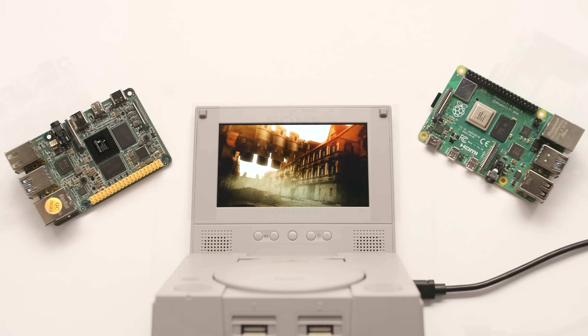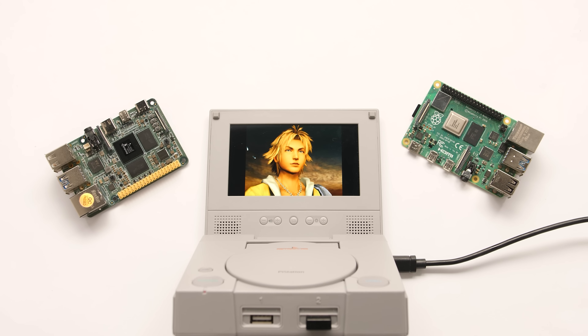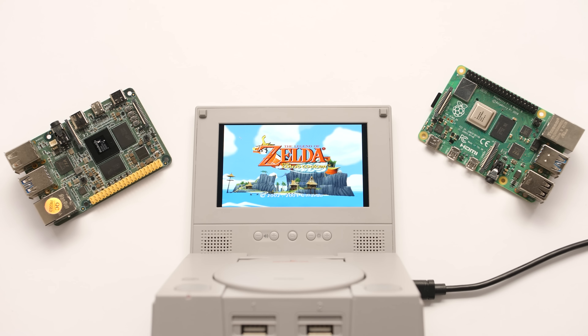In this video, we're going to take a look at the most versatile Raspberry Pi clone on the market today. This thing has a ton of emulation power, and it can reuse most of the Pi ecosystem.